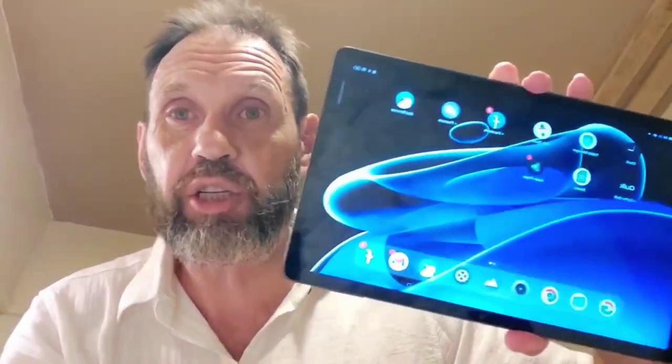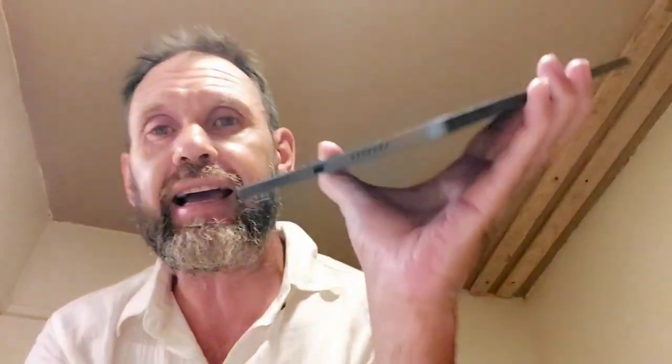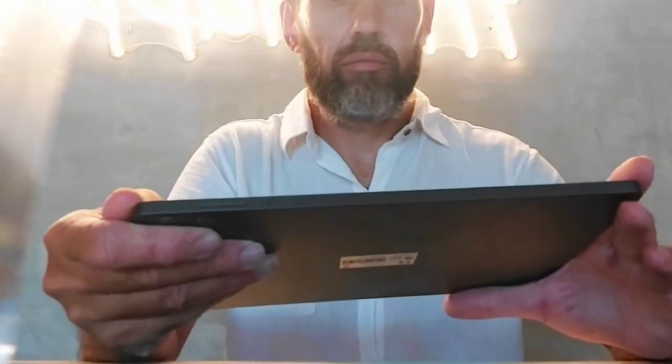For the screen, it's a 10.4 inch LCD at 1200 by 1200 pixels. It has the Type-C slot here for your USB. It's wireless and it has 128 gigabytes of ROM and six gigabytes of RAM.